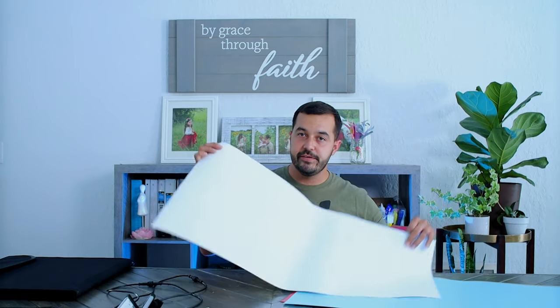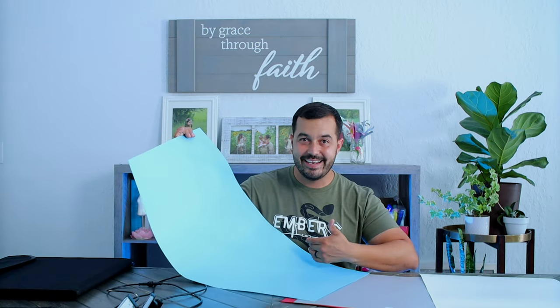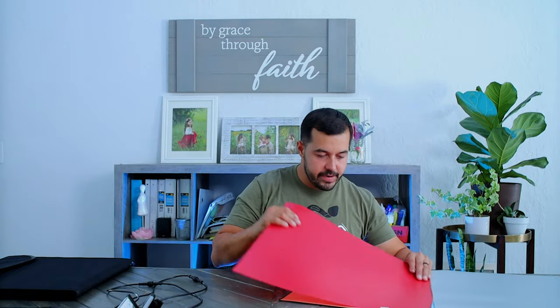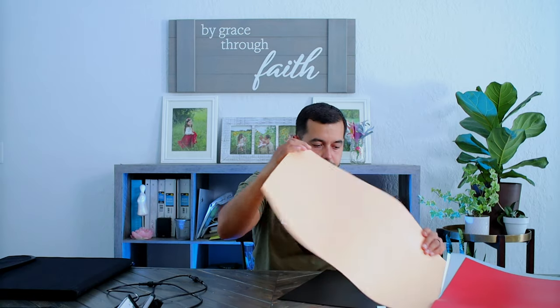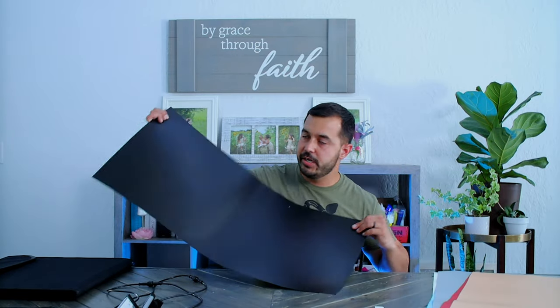Of course you have all your backgrounds and backdrops. This kit came with six different colors. The material of the backdrops is pretty nice — more of a plastic, stiffer material, not paper, so it looks like it's going to last a long time. It doesn't collect dust easily and doesn't have any creases. The first one is white — a nice classic clean backdrop. Next is a very nice blue, then a neutral gray, a bold red, a creamy beige or khaki, and of course a nice dark black background.